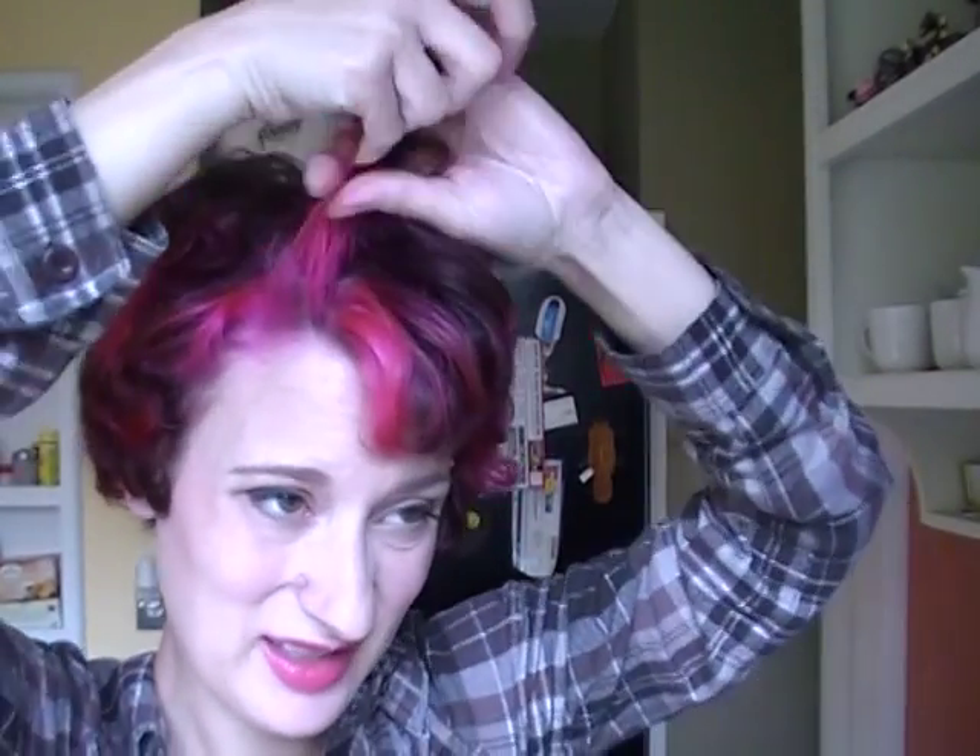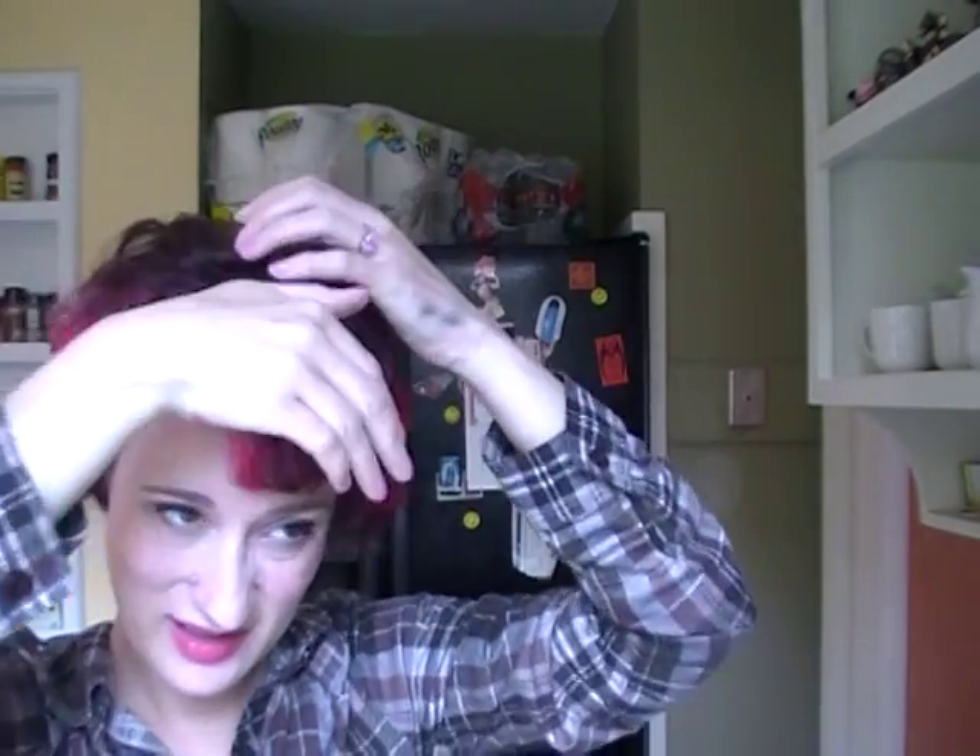For any of you curious about my hair color, it is Manic Panic's Hot Hot Pink. I put a review up — it was my last video so I can link to that. I did the color and then I cut it, so I wasn't really sure how I was going to look with the cut, but I think it's pretty fun.